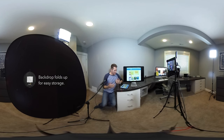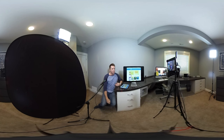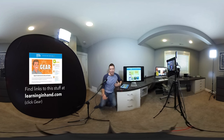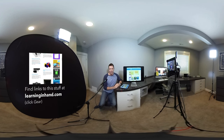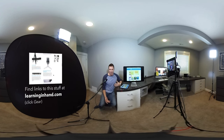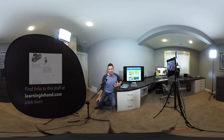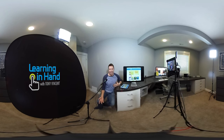So there you have it. Mirroring my screen, having the lights, having the backdrop, the noodle, the tripods, the mic stands — these are all things I've discovered that can help make Periscope broadcasts from my office really great. But I think the best broadcasts are ones that are on-site, that are out and about, that don't come from an office. But when they do, this is my setup.